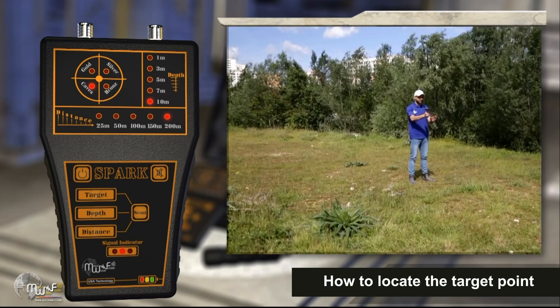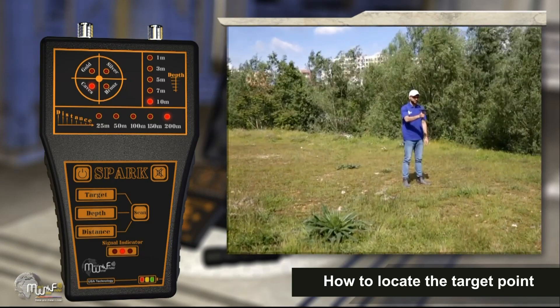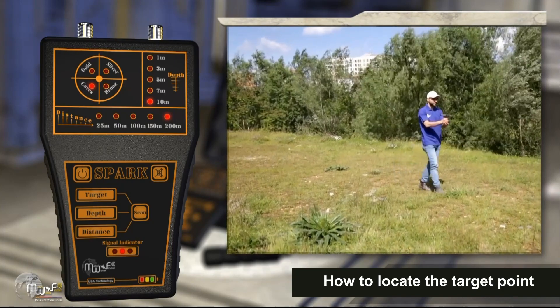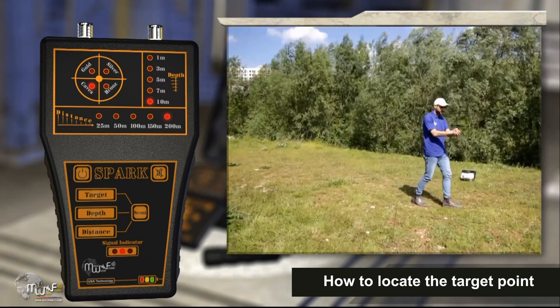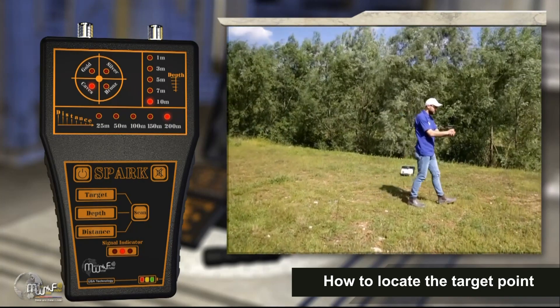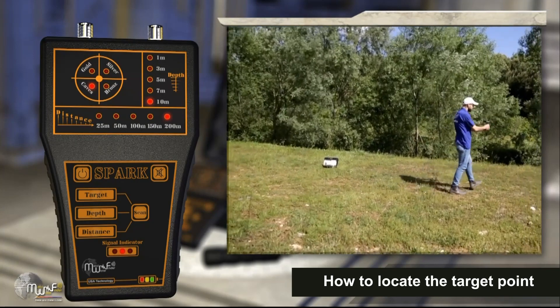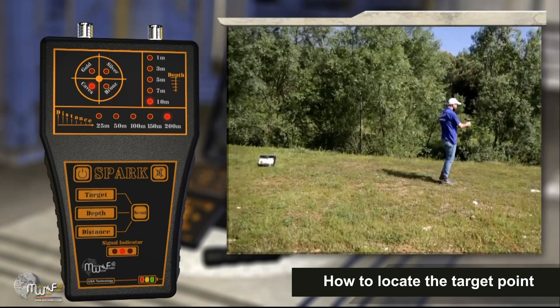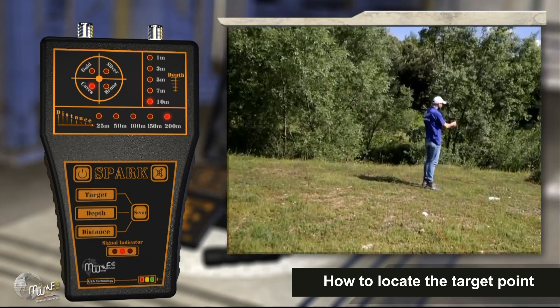When tracking the target path, the device produces a continuous audio signal towards the target site and lights the mid indicator in the search indicators. If you exit the correct path of the target direction, the sound will be interrupted and the device will make a different sound indicating an error status.